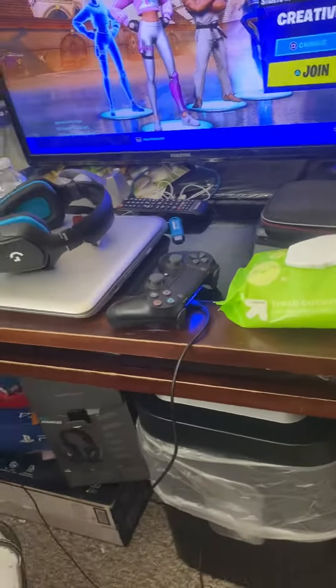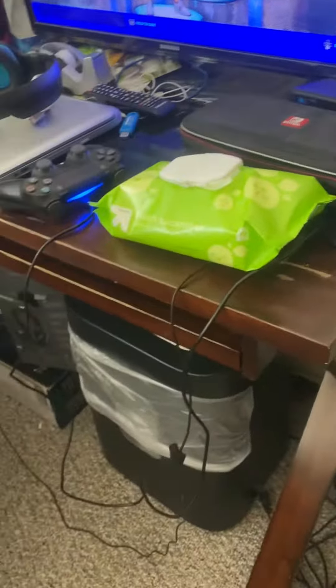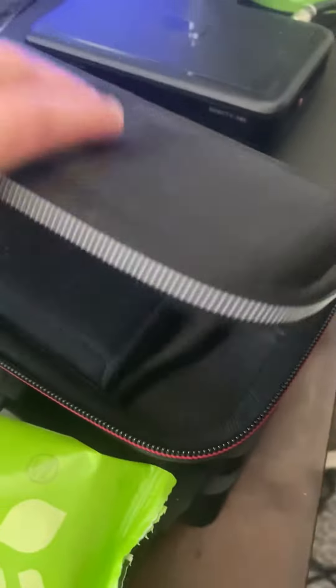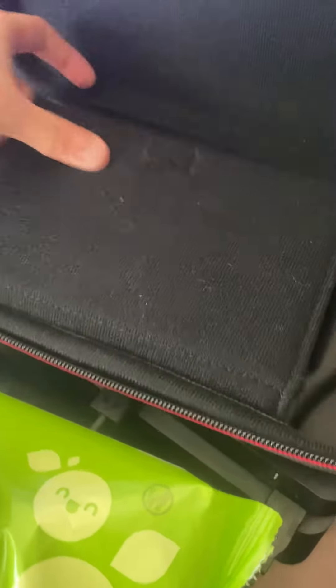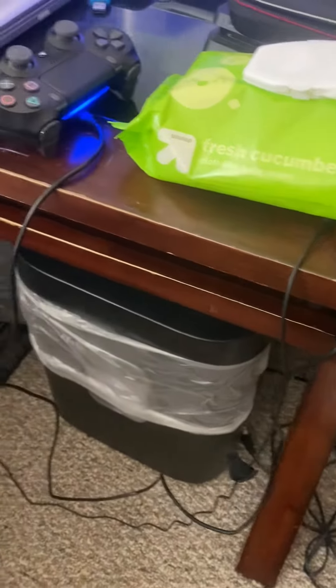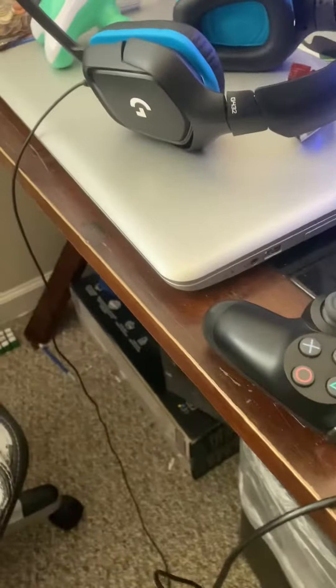Setup review. I have a TV, a Samsung — I don't really know the exact model. I have a Switch, but it's not here right now, and then a PS4 and a laptop — I don't know why it's there, but it's there.